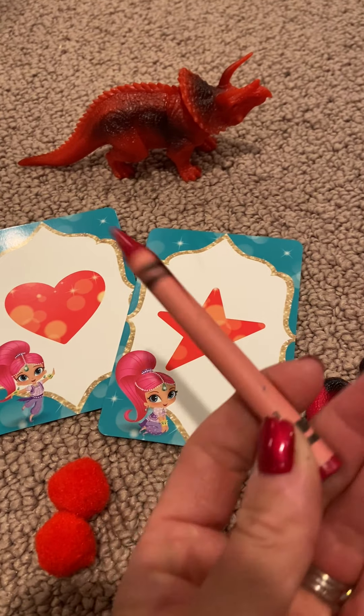Last one — this little orange seahorse. Let's put this orange seahorse... not with the purple, not with red, not with blue. The orange seahorse should go with the orange pile.